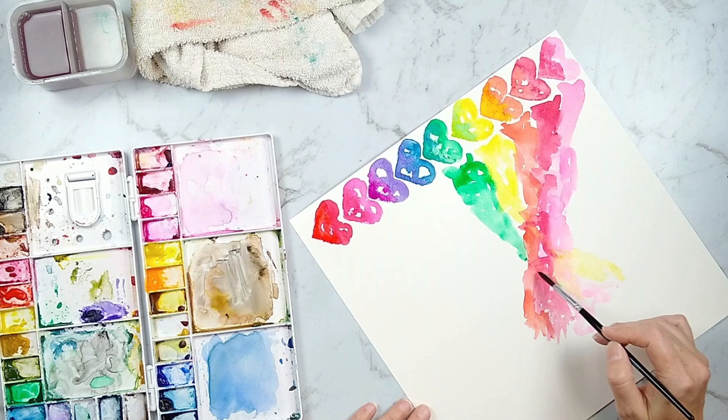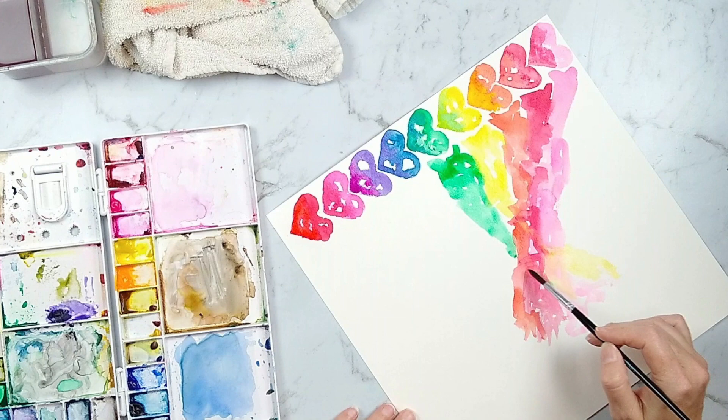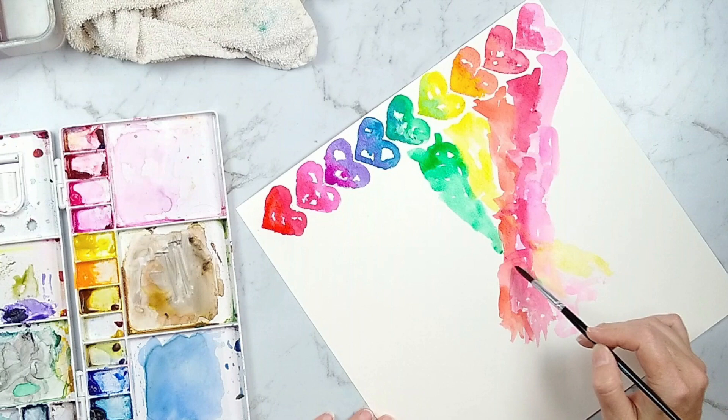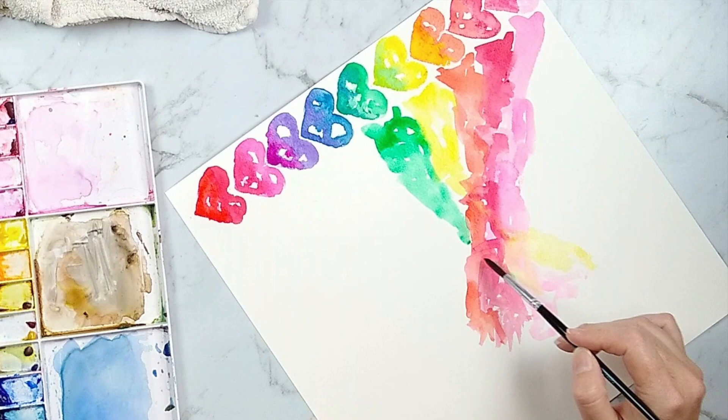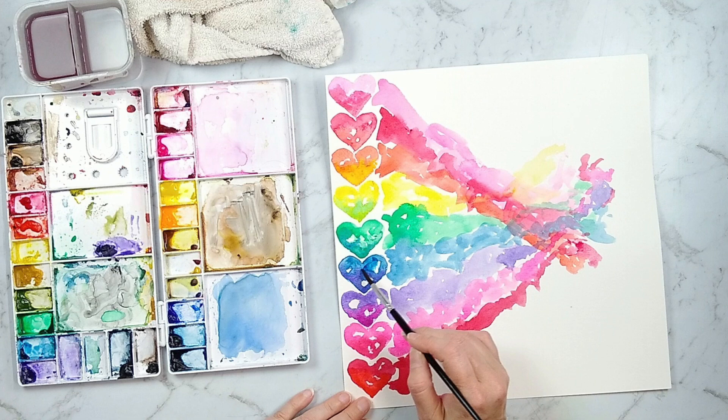I just wanted to point out a couple of tips now that you've seen the whole process. When I am painting my green swath across the page and it runs into reds and oranges, I want to be really careful, because green is a combination of yellow and blue — which are primary colors — and red is the third primary color. Any time you mix three primary colors together, it turns into a brownish-gray color. So I do avoid painting that green over the top of the red and orange as much as possible.